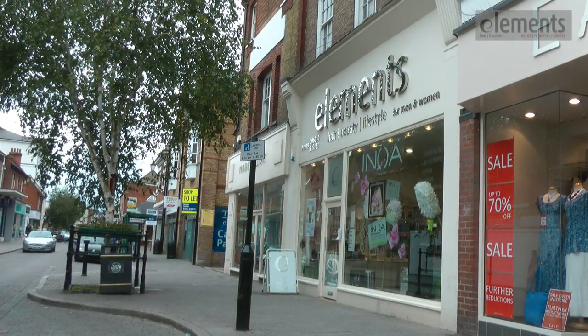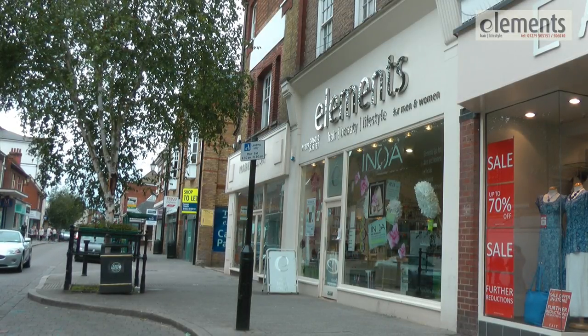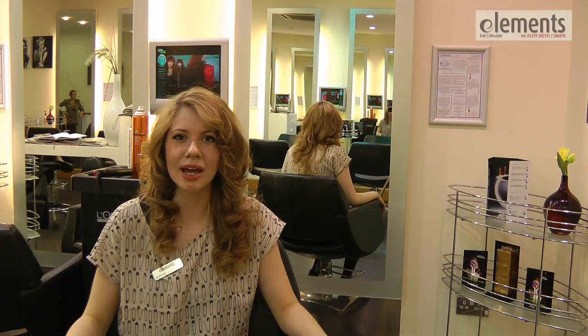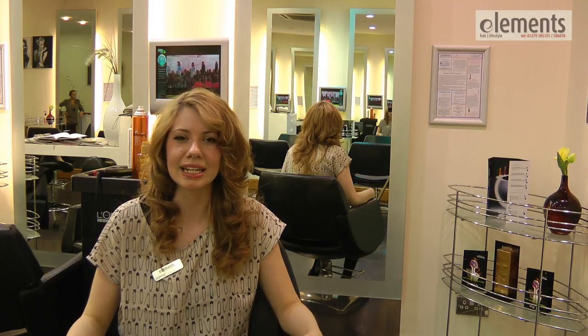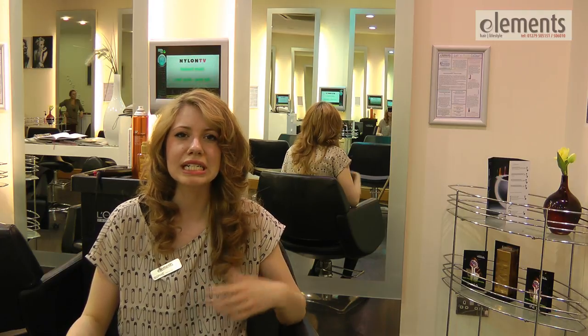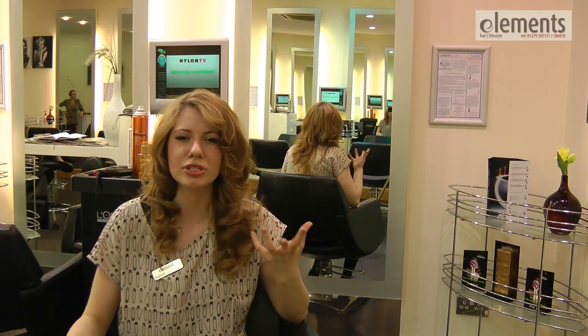Hi, I'm Sophie and I work at Elements in Bishop Stalkford. Today we're going to do a quick and easy glamorous hair up in just five minutes. We need to prepare the hair by setting rollers, or what I did today is use the GHD straighteners to create the curl. All you need is a bit of volume and a bit of boost in your hair.